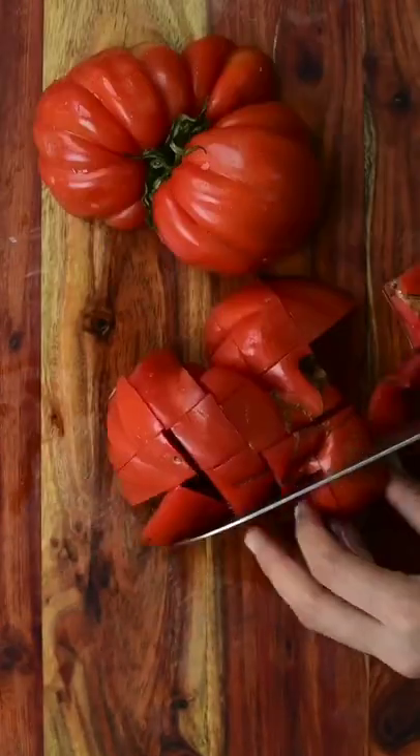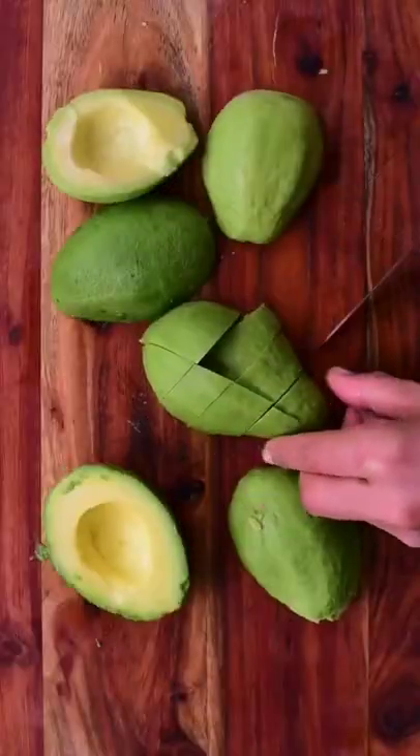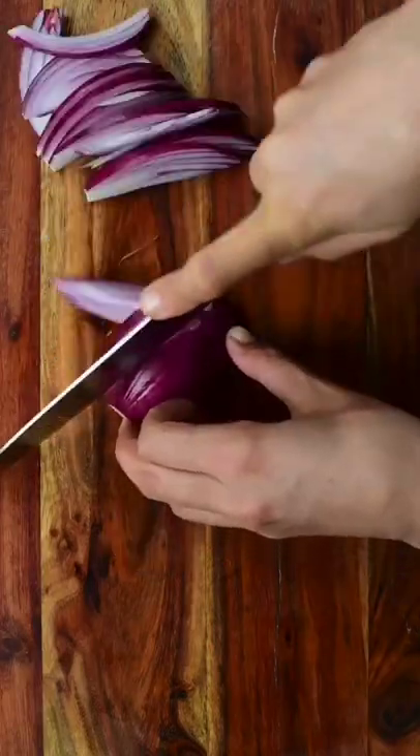Fresh avocado tomato cucumber salad. First we start by chopping our tomatoes, then our ripe avocados and cucumbers. We can add red onions or scallions.